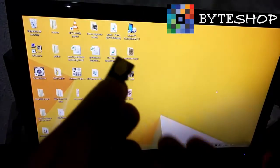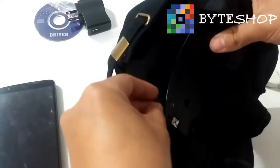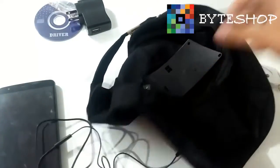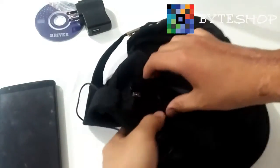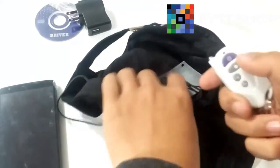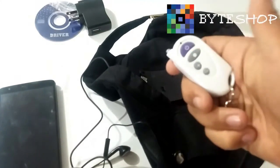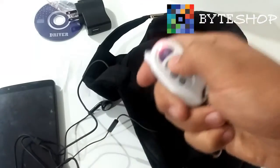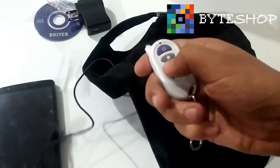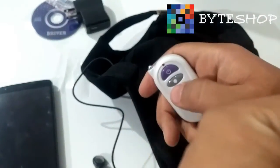Now insert the microSD card back into the camera. To listen to music, turn the device on and power up the camera. Once it's on, instead of holding down the button for one second, just give it a single click and the music will start playing. I'll turn up the volume and bring it close so you can hear it.